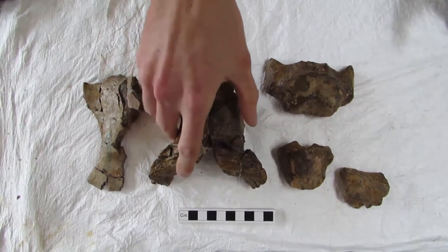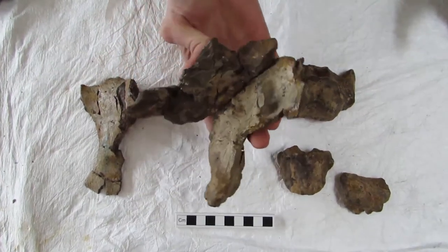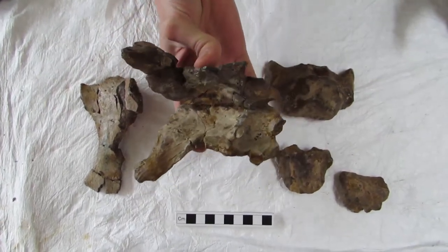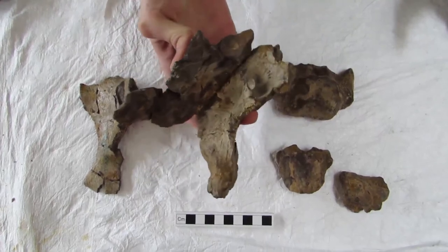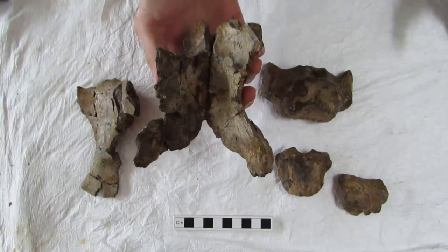This big one, for example — if we turn that over so you can see the inside, the lighting's quite nice — you're looking at where the brain probably would have been of the ichthyosaur. So that's really, really rare. Very, very cool stuff.